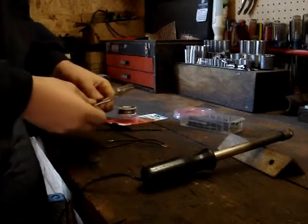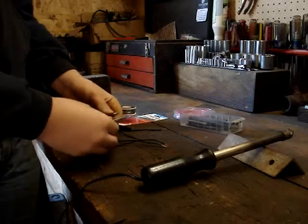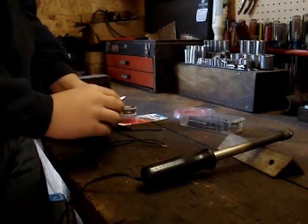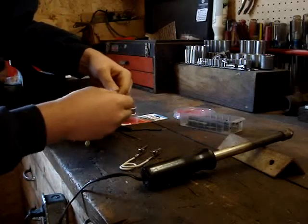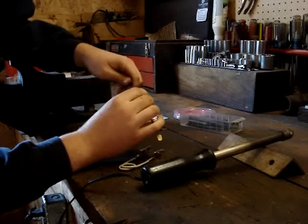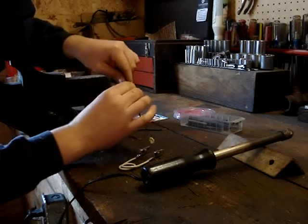Here's a little tool you can make real easy. This is just solid copper wire, what's in your house, and two alligator clips soldered to it. What this does — you want to take your wires and shove them together. You don't want to curl the wire, you just want to leave it straight.